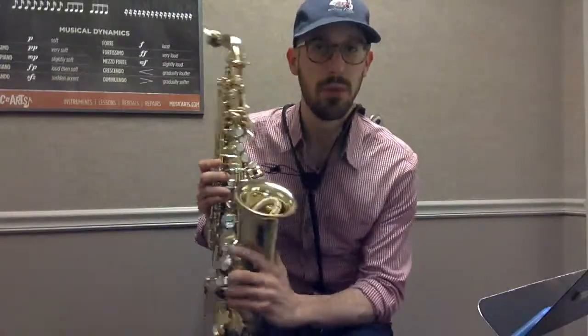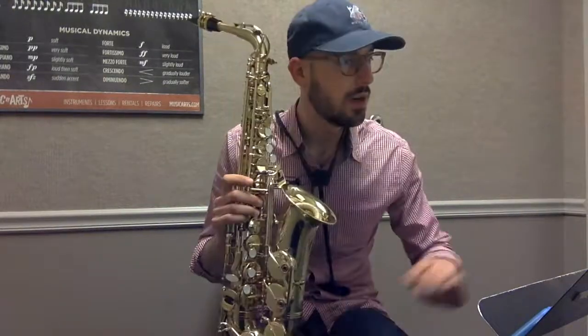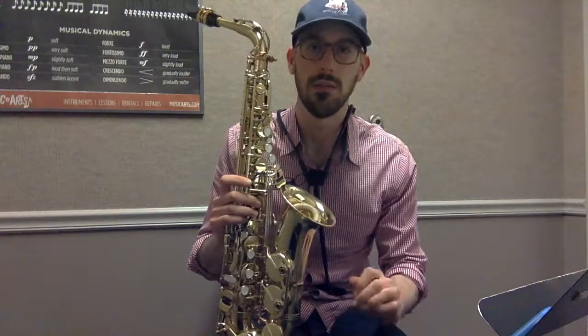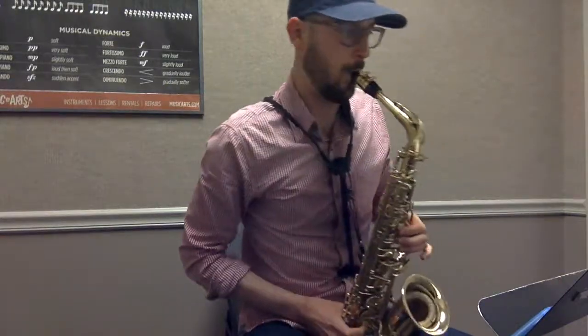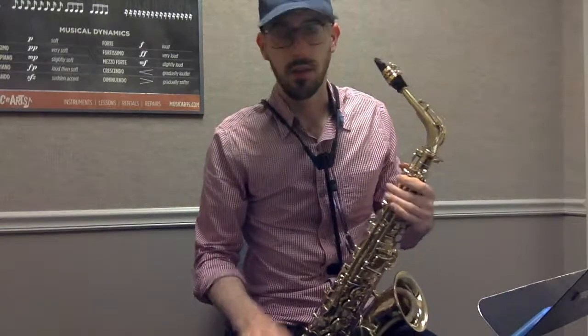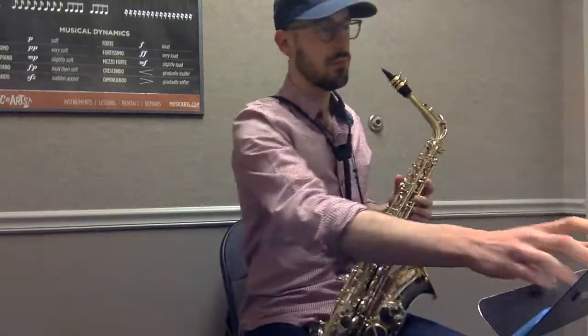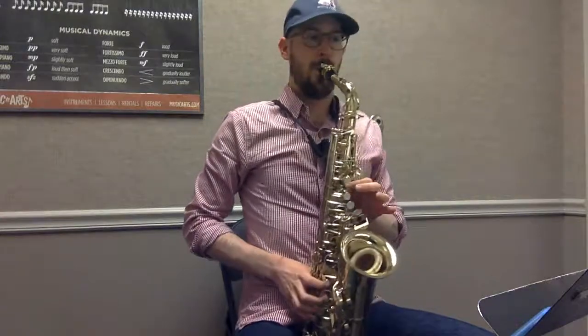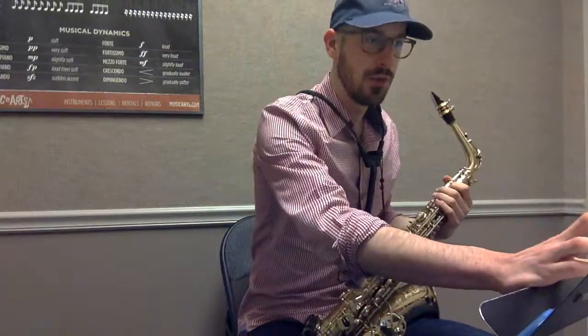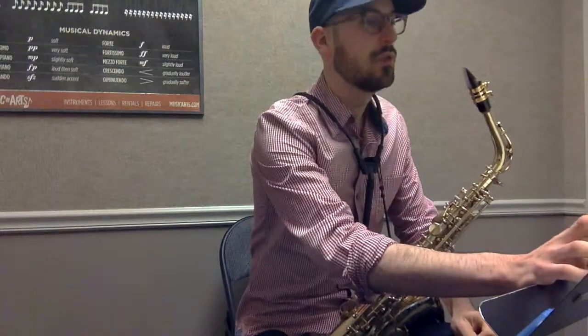We're going to skip ahead now to the più lento section — that's our first tempo change. Here's what it sounds like at 32 with the subdivision in six. Here's what it sounds like at 32 with the subdivision in three. And then I'll speed that up gradually, maybe a few clicks at a time, until I get to around 46.